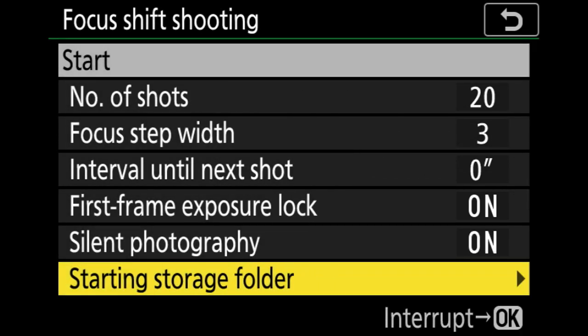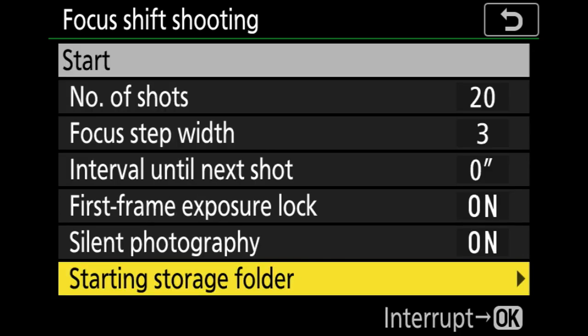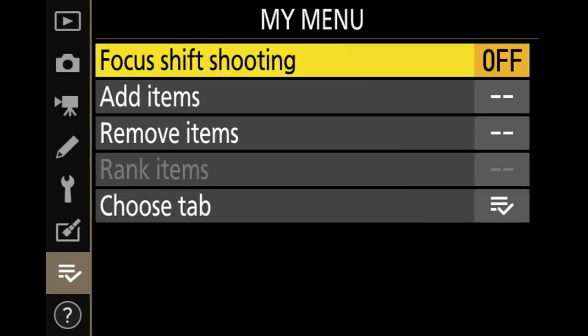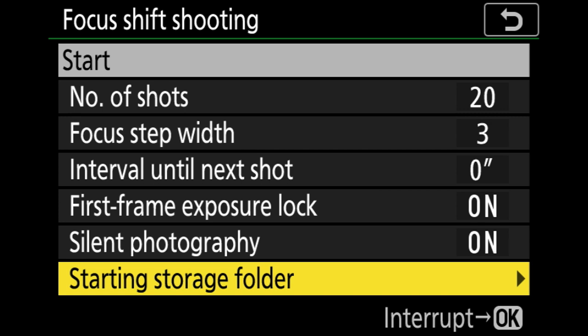First frame exposure lock I recommend leaving set to on — I shoot in manual exposure anyway so my exposure stays consistent throughout. Silent photography I leave on as well. For starting storage folder, you can set it to create a new folder so each focus stack gets its own folder on your memory card, making stacks easy to find. It's up to you how you like your files organized. I also add focus shift shooting to my custom menu since it's deep in the menus — that makes it easy to access in the field. Just pop in, click okay, and hit Start.